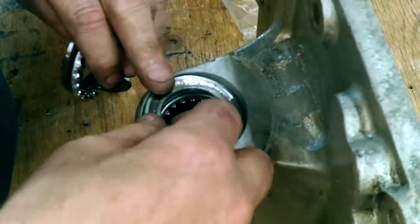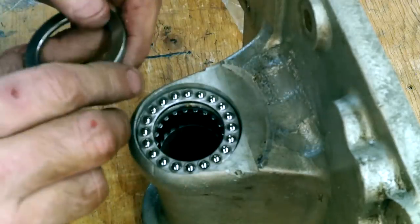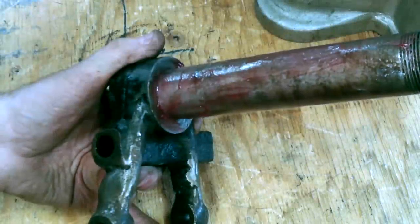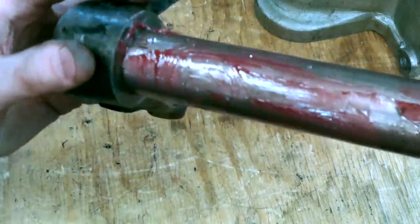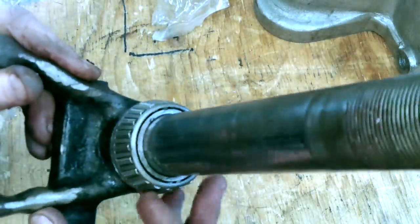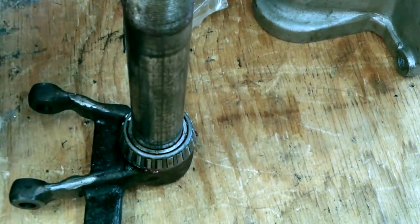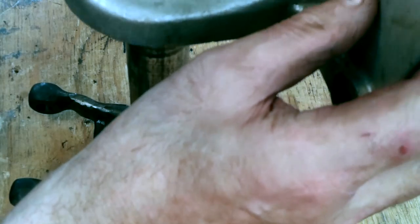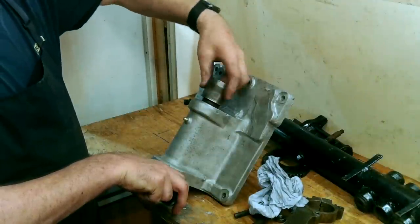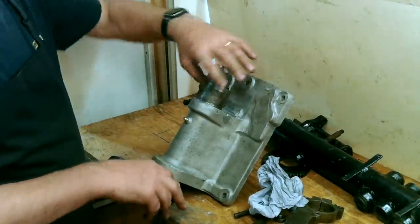After tapping the needle bearing set home, the thrust bearing set was fitted and as you can see it's flush with the casting face — it needs to be. The steering down tube was cleaned and thoroughly greased to prevent marring when the inner race is pressed on. At this point the casting can at last be reunited with the yoke down tube.